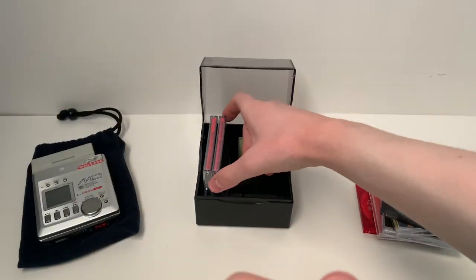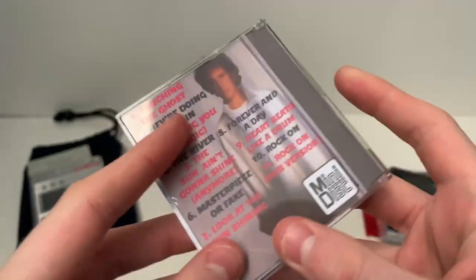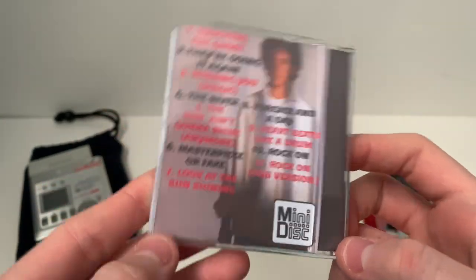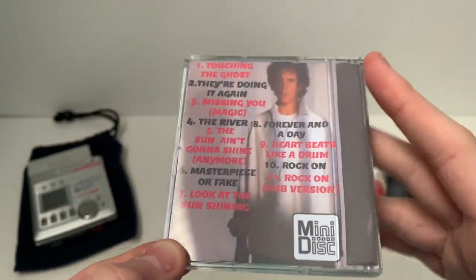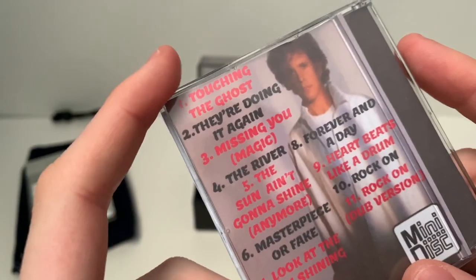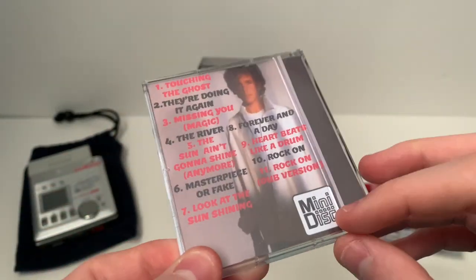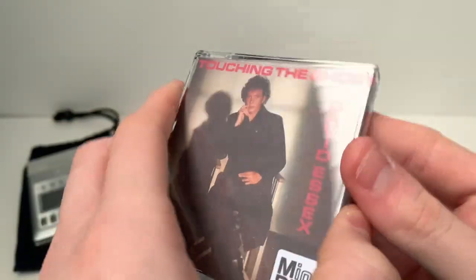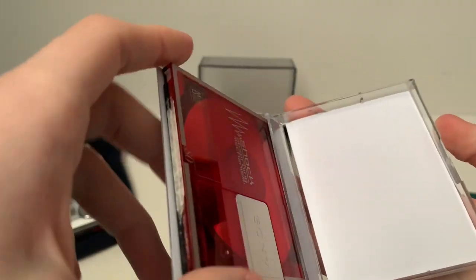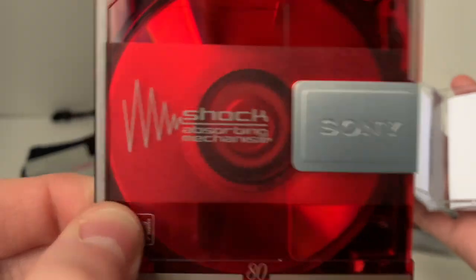The next one I did was David Essex's Touching the Ghost album from 1989. This is an absolutely fantastic album - I love him, he's a brilliant singer. The track listing goes red, black, red, black and so on. This was done with the Photoshop template as well, and because there's quite a bit of red I made sure I had a red disc. This is my first Sony Mini Disc - I've never had a Sony one before.